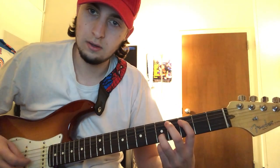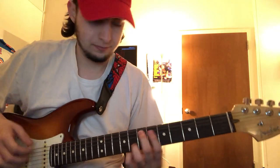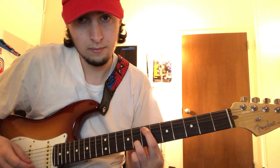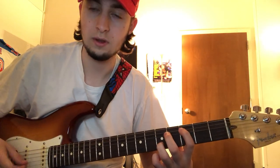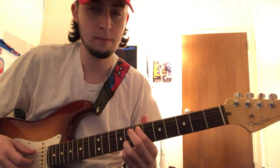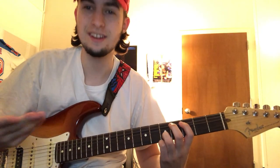So slowly — I'm not strumming, I'm just showing you guys where the chords would be. So let's try it together slowly, okay? All right, so let's try it again normally this time.